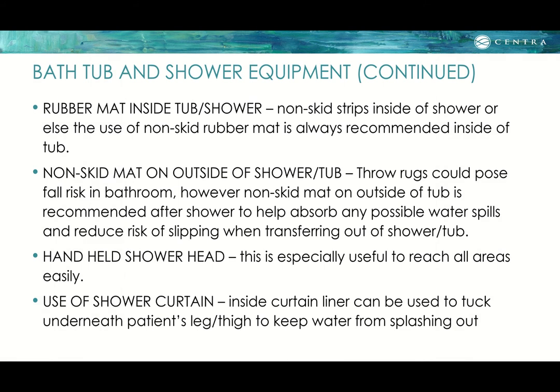Other important items for the tub or shower include a rubber mat inside the tub or shower, non-skid strips, or non-skid rubber mats inside the tub to reduce slipperiness. A non-skid mat on the outside of the tub is also recommended — throw rugs pose a fall risk, but a non-skid mat outside the tub helps absorb water spills and reduces the risk of slipping when transferring out.